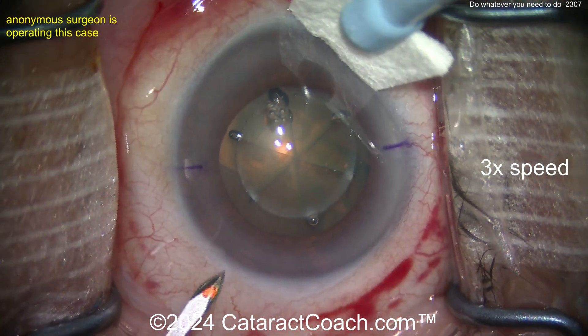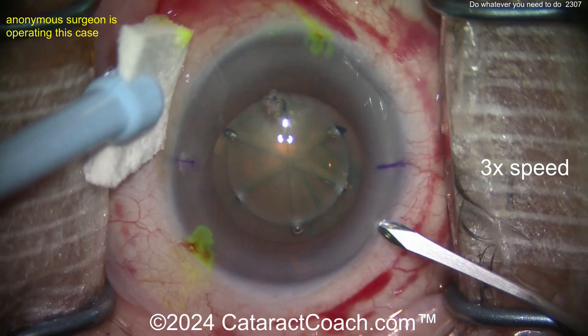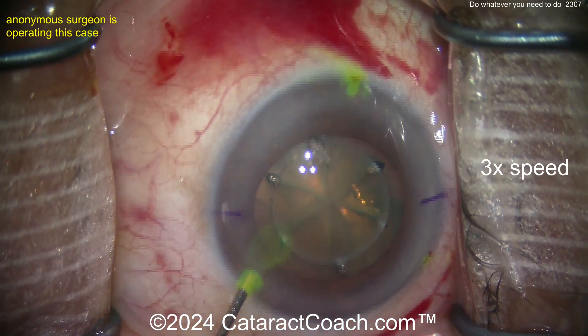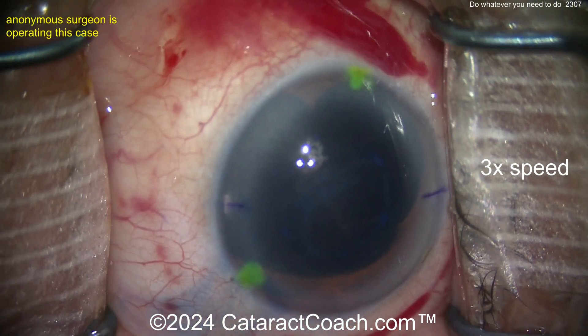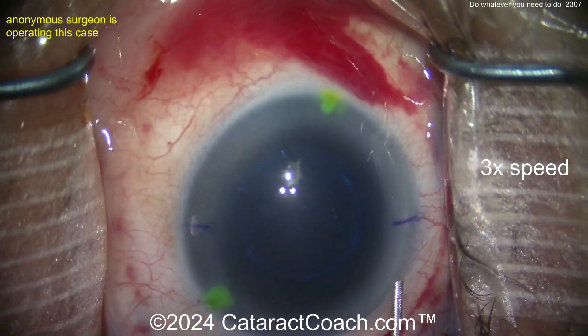The femtosecond laser has been done. We can see some fluorescein dye with three paracenteses. The dye helps you find those three paracenteses in the cornea. And there's trypan blue dye as well, though you already have a capsulotomy from the femtosecond laser.